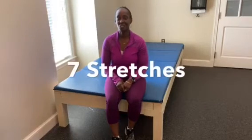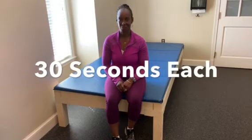Hi folks, this is Charlene, and this evening I'm going to show over seven stretches that are going to be 30 seconds each. So, let's get started.